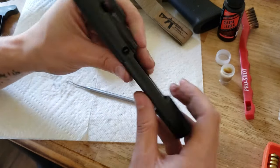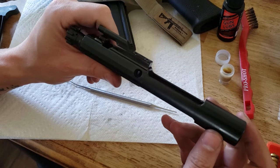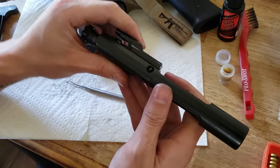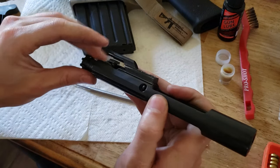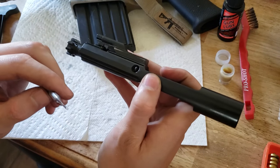A lot of people don't realize — I've actually known quite a few people now who are not military who didn't even know that they needed to take this part out. It's incredibly important to keep this clean and lubricated for a properly functioning AR-15, and it's very easy to do.